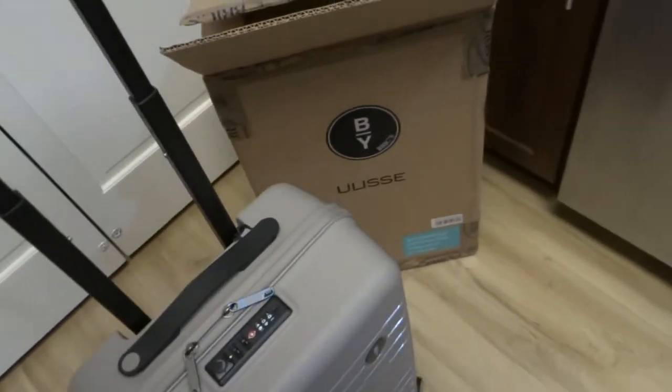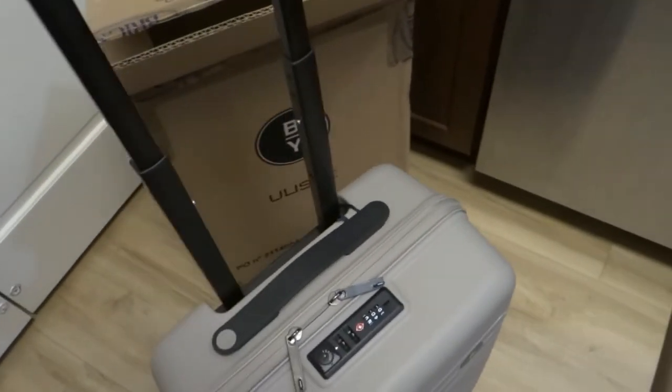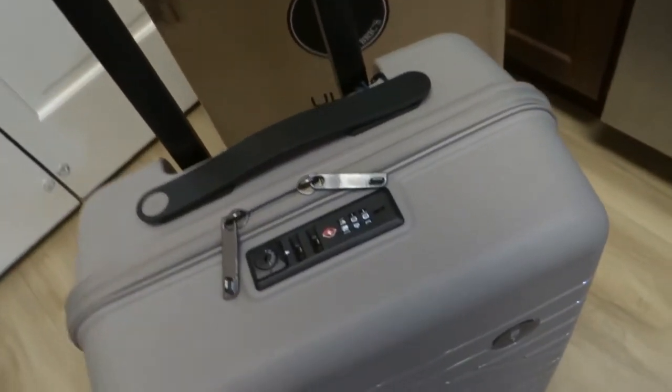Hi everyone, welcome back to another episode of our vlog and today it's gonna be our product review of this Bricks luggage.